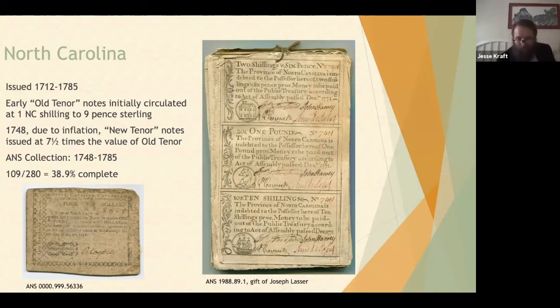Also shown is a bundle of 50 uncut sheets from North Carolina — this is how they were bundled together at the time. As amazing as it is, it's not all that rare; there must have been a hoard that was never issued and later stumbled upon. This particular bundle was a gift to the ANS by Joseph Glasser, who had a lot to do with the Colonial Williamsburg Foundation.